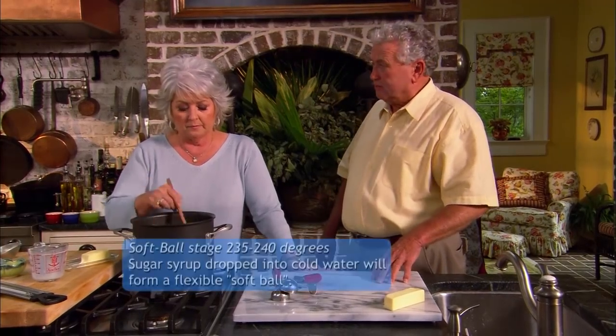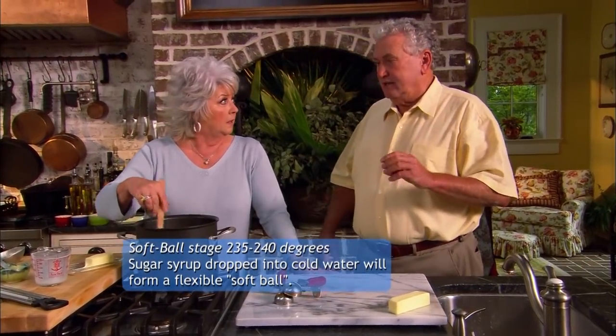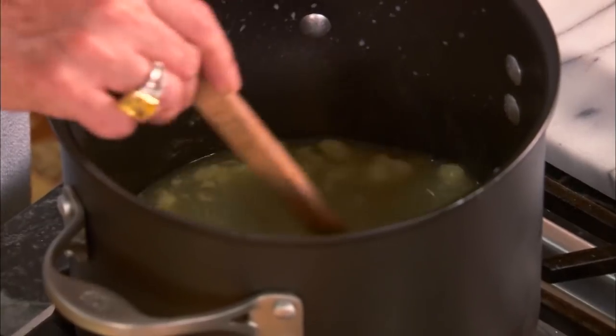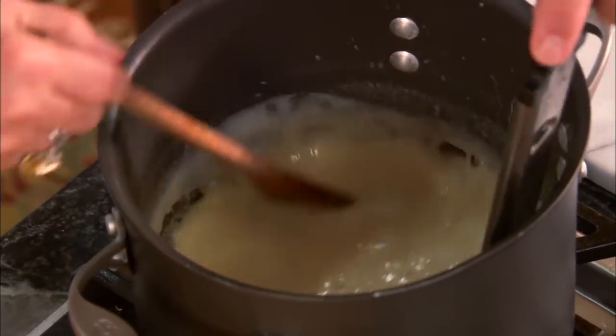And we're going to cook this to the soft boil stage, which is about 238 or 240. I like to cook it just a shade more than that. And I can do it by eye because we've done it so much. But if you don't know what you're looking for, you need to have that thermometer. I got 230 right now. I want to get to 240, 241.